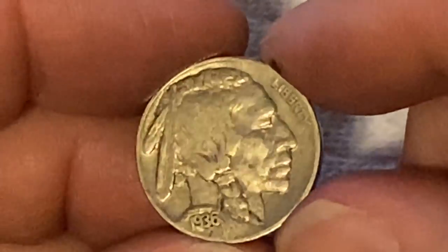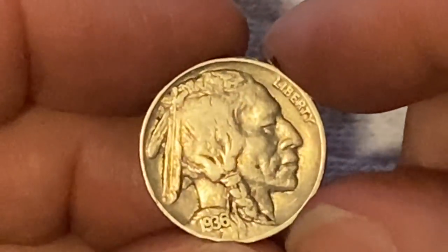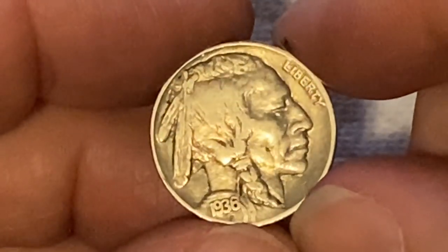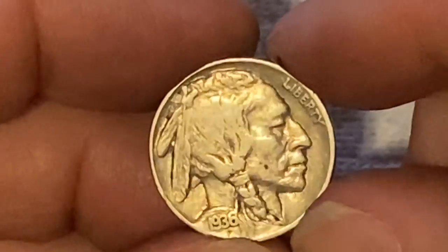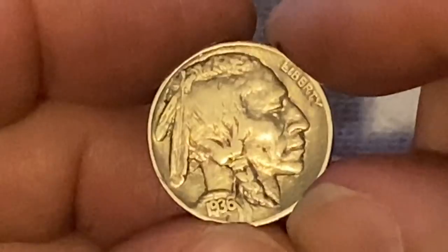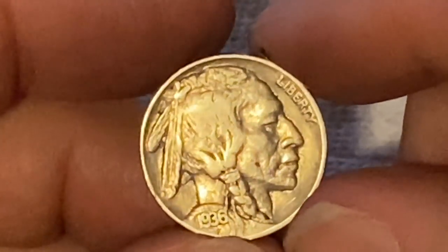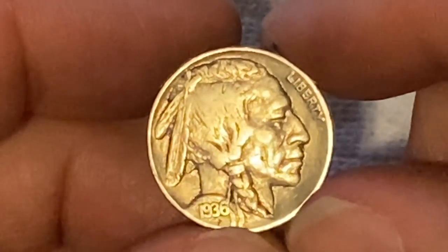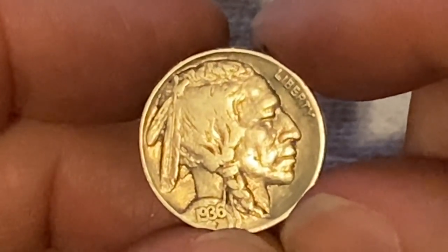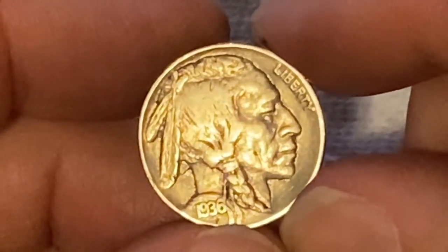We didn't get anything super crazy. We got some really beautiful examples though, with terrific luster. Pretty happy with the roll. We did get one V-nickel, which was pretty cool. Guys, if you enjoyed this video, make sure you hit that subscribe and click that bell so you get notified when we do another video. We'll see you next time, and as always, happy hunting.